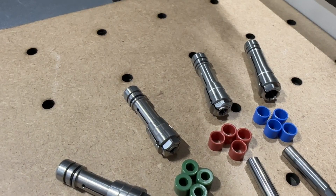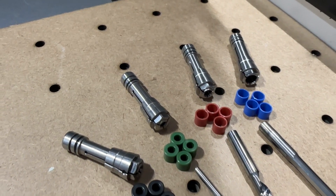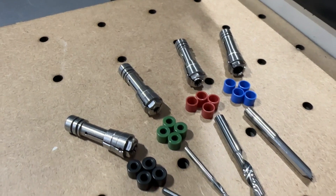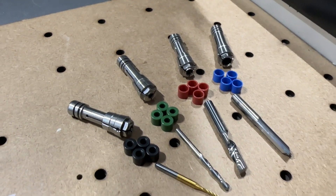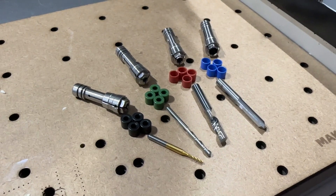The Carvera is shipped with a 3.175 millimeter or eighth inch collet by default, but it can be equipped with collets ranging from three millimeter to 6.35 millimeter sizes, which includes the standard US size bits of eighth inch to quarter inch.